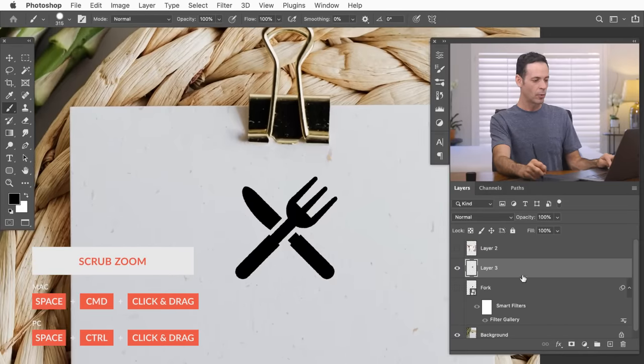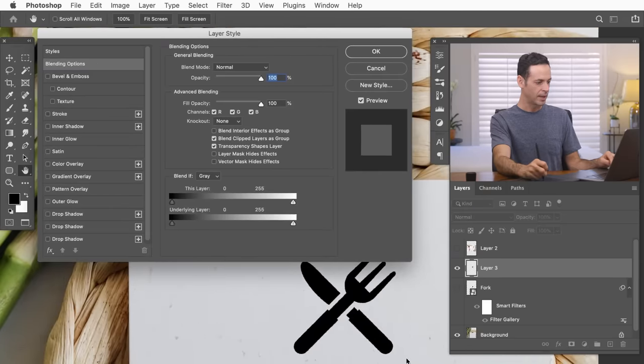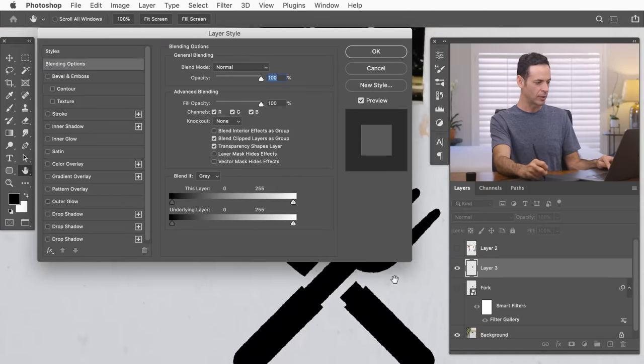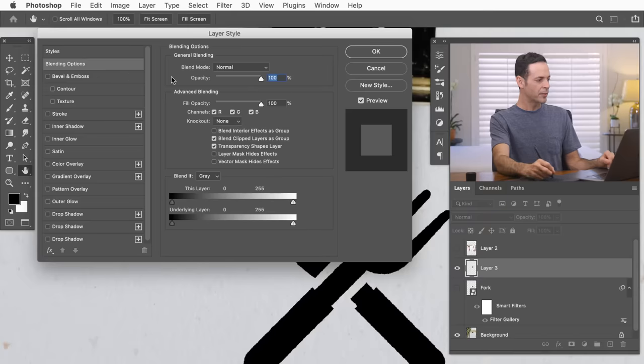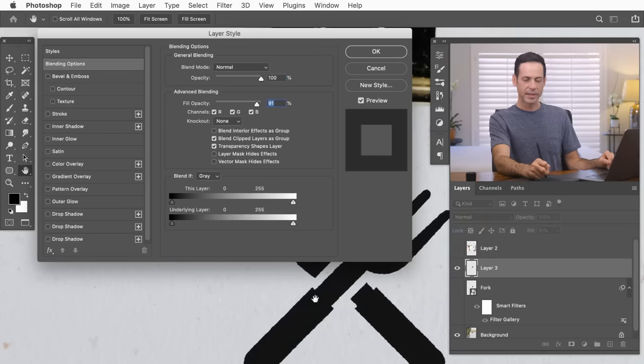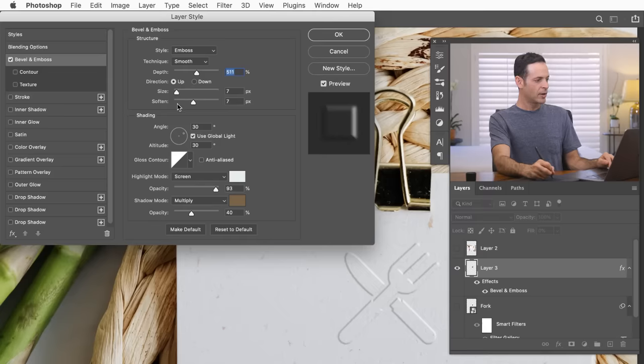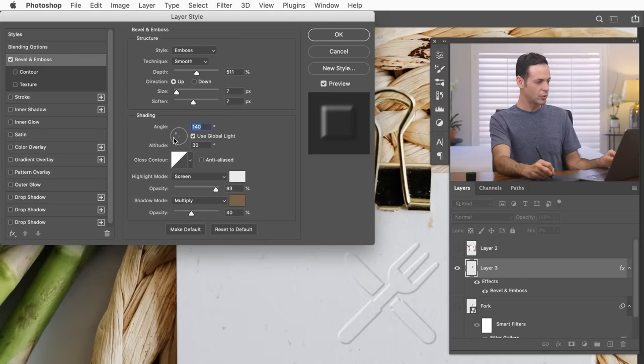Now it's time to make the embossed effect. Let's zoom out, double-click on the layer to bring up Layer Style. First, at the top under Blending Options, take the Fill Opacity and drag it down to zero — this makes the object itself invisible while keeping layer effects like Bevel and Emboss visible. Then turn on Bevel and Emboss and you can immediately start to see the effect. Within the Bevel and Emboss dialogue, you can change where the light is coming from — we want to match the light of the original image.